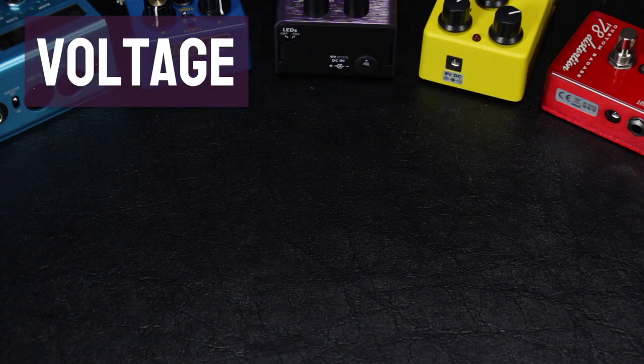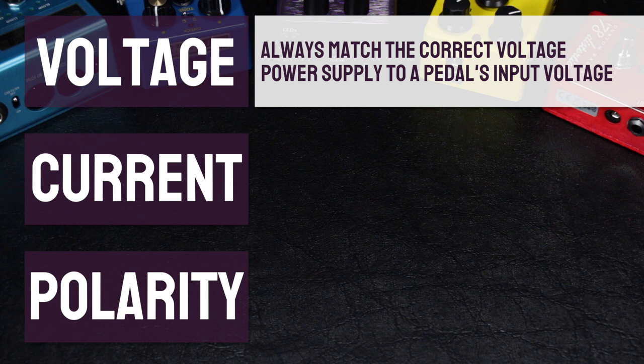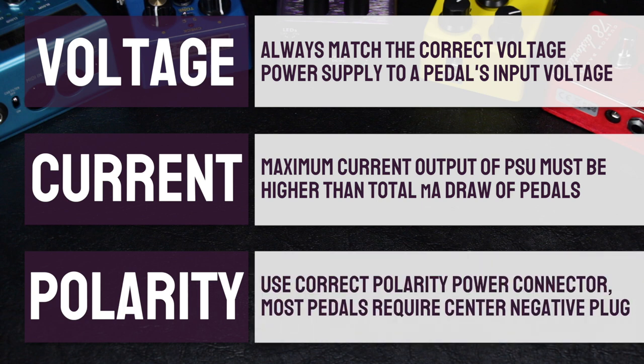So to recap — voltage, current, and polarity. Always use the correct voltage the manufacturer states the pedal should run on, so for example don't connect a 12-volt power supply to a 9-volt pedal. Make sure the power supply's maximum current output isn't less than the total current draw of your pedal or pedals, and ideally it should be at least double the total milliamp load to avoid voltage drop or overheating. And finally, make sure to use the correct polarity connector, which in most cases with effects pedals will be a centre-negative plug.